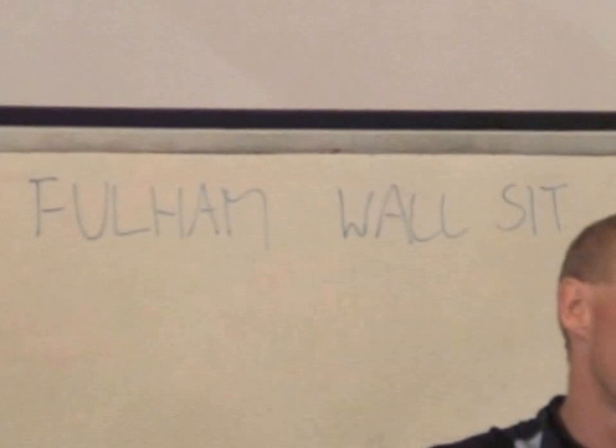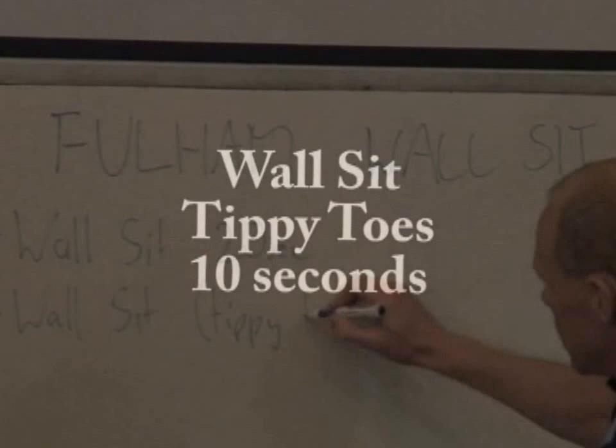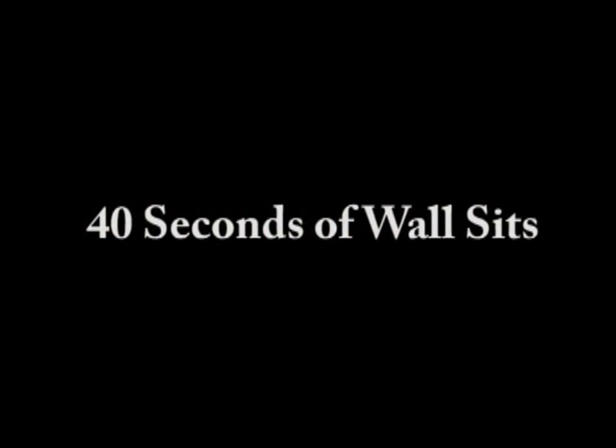You can do the Fulham Wall Sit anywhere — in your school classroom, at the football club, at the Aussie Rules club or the cricket club. It involves a wall sit for 20 seconds, then a wall sit on your tippy toes for 10 seconds, and then a wall sit with toes up for 10 seconds. So it's 40 seconds worth of wall sit.